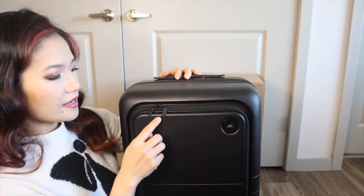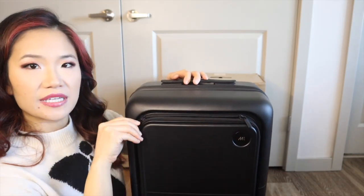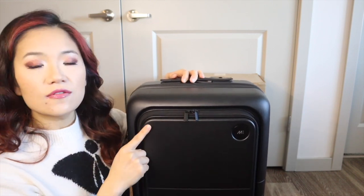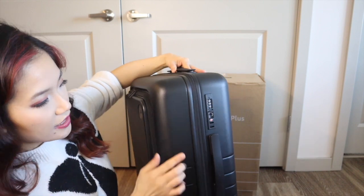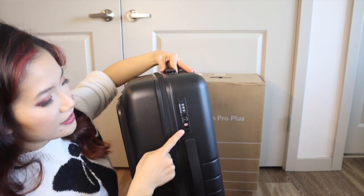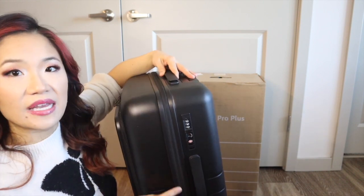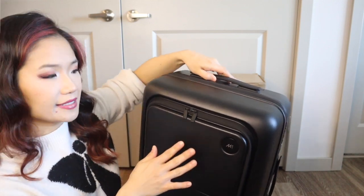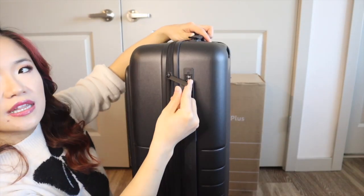The front pocket has dual zippers which is really nice, but importantly the zippers do not attach to the TSA combination lock. The TSA lock locks the zipper to the main compartment, but your laptop would not be secured in the front pocket.